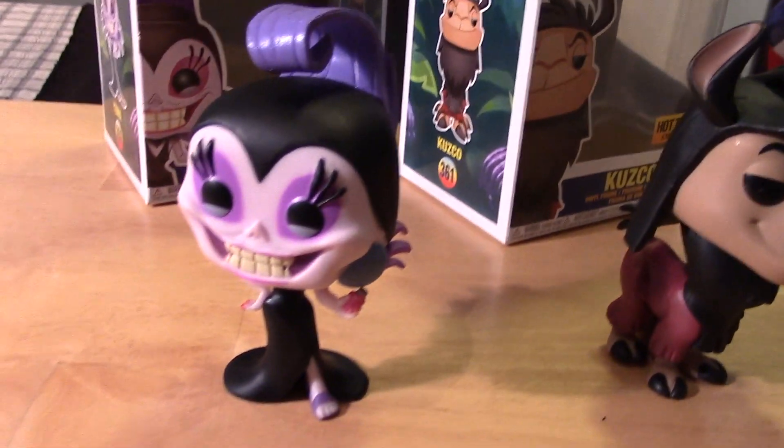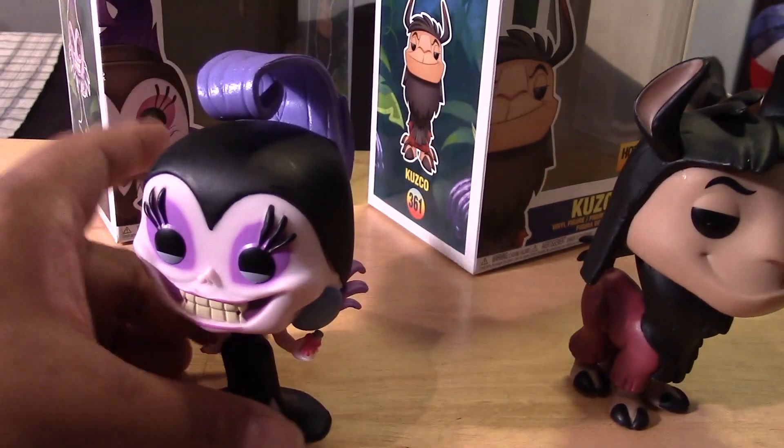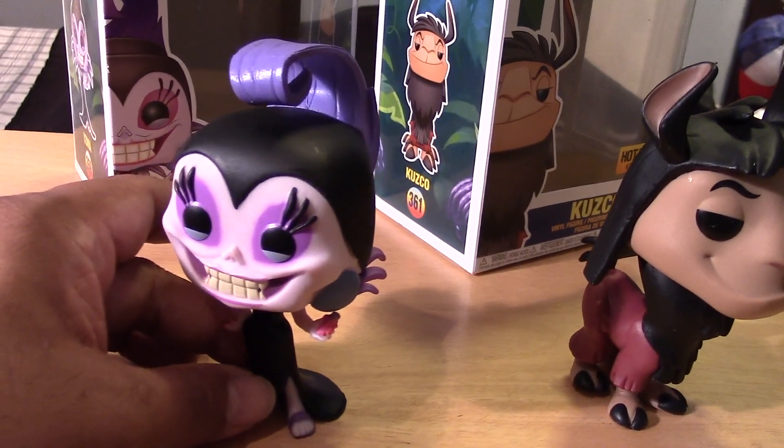I'm curious to see how she glows, so let's get her charged up and see how she glows in the dark. Here she is charged up and glowing pretty nicely, if I may say so. Really like her glow effect — I can see a little bit in the hair, just a little bit, but definitely the face is glowing pretty nicely. Sorry about the focus. And a little bit in the legs too. Her glow is really nice, guys — very happy with this.